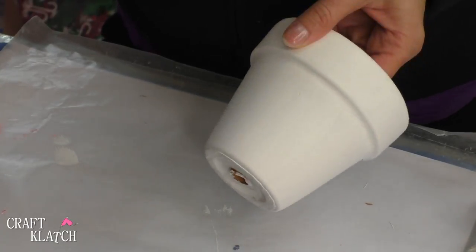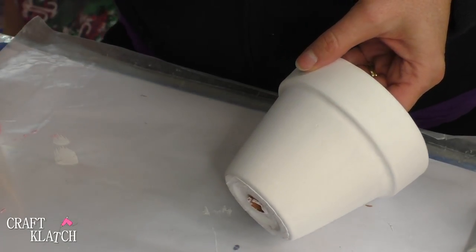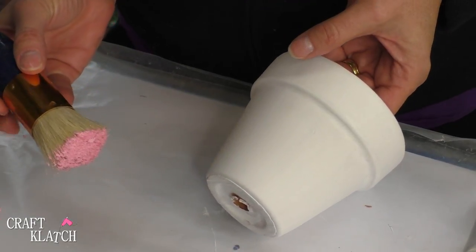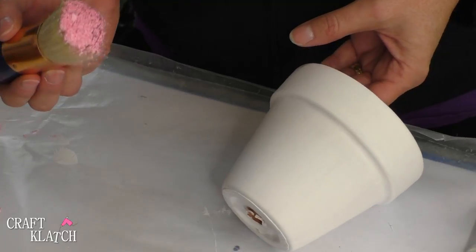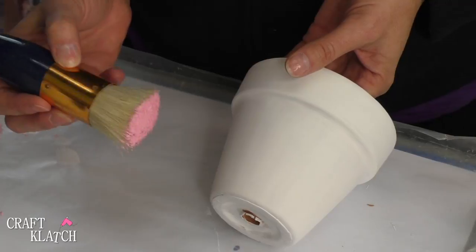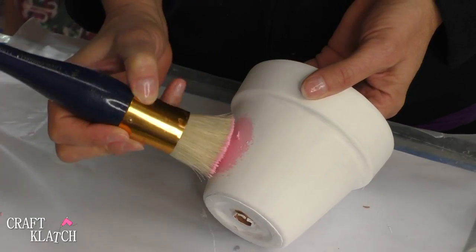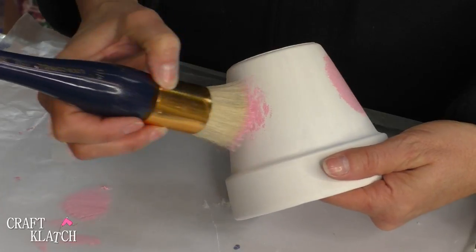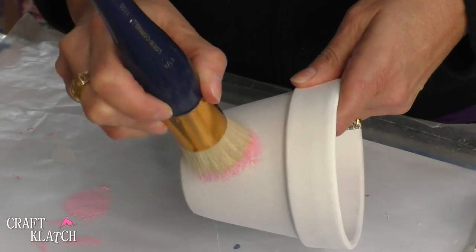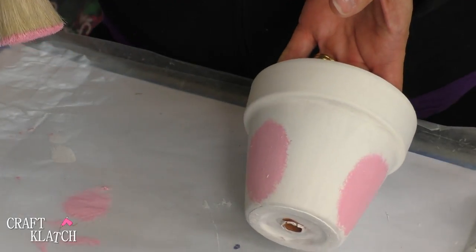We're turning this into a cute bunny decoration, so I'm going to paint some cheeks on here. I have a big stencil brush — you don't have to use that, any kind of brush will work — but it works out really well for what I'm wanting to do. I'm just going to do some pink cheeks, real easy, and if I can get them somewhat even that would be even better. Then we're going to let that just dry.